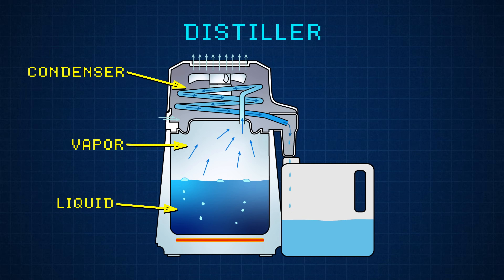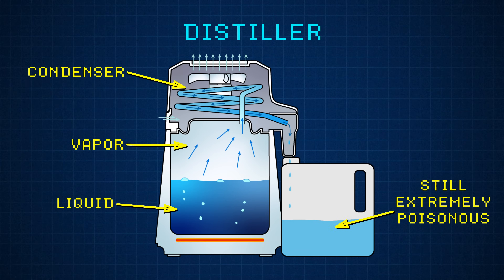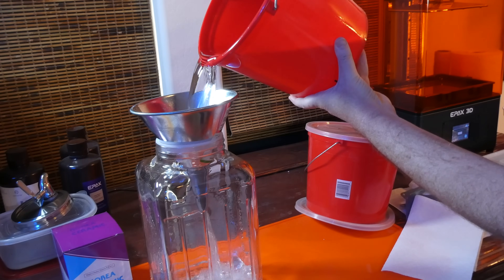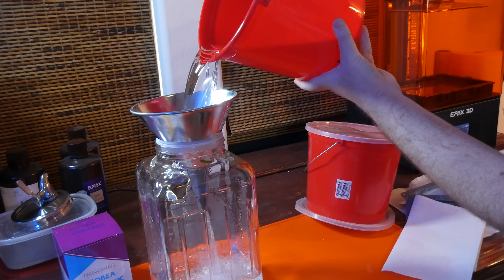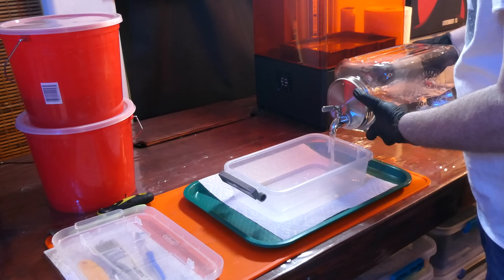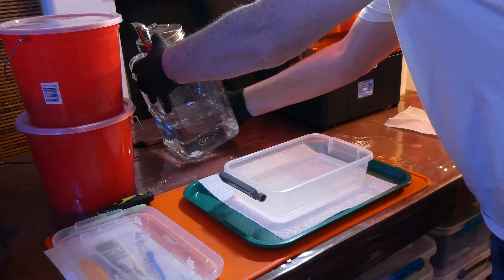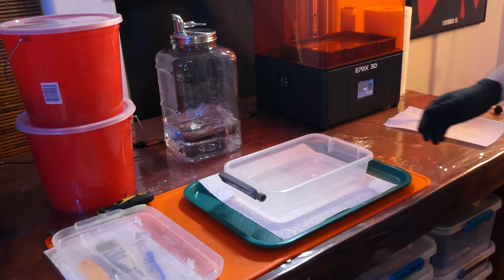Even if you use a distiller to purify it, it will still have the same percentage of water and the same poisonous ingredients after purification. Just a public service announcement: you cannot distill rubbing alcohol or denatured alcohol and make it drinkable — it is still poisonous. Here is the first batch of denatured alcohol. It was clean going in and it's still pure and clean looking now. I got this glass container to dispense alcohol from — I really hate pouring it out of metal containers because it drips everywhere. It has a stainless steel spigot and I can store it with the lid up so it won't leak.